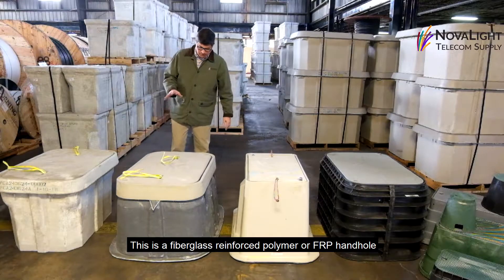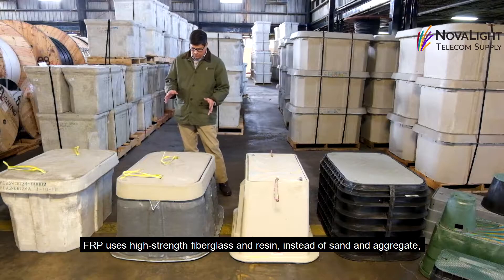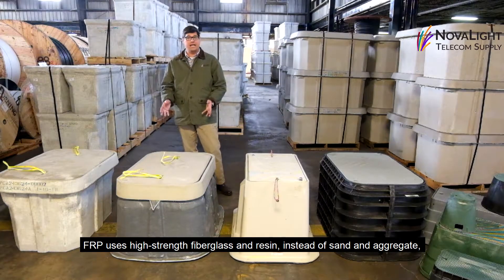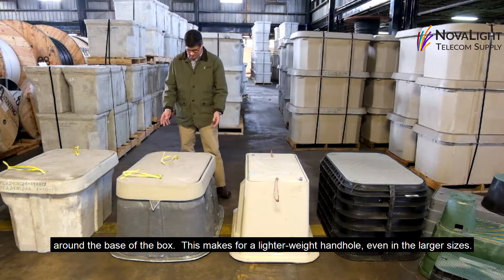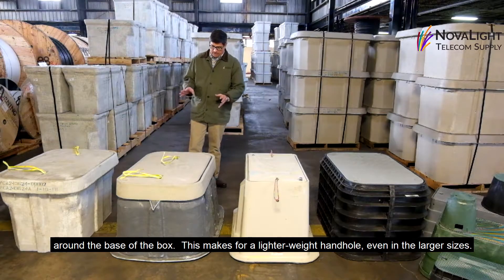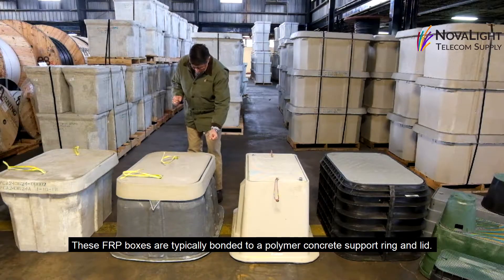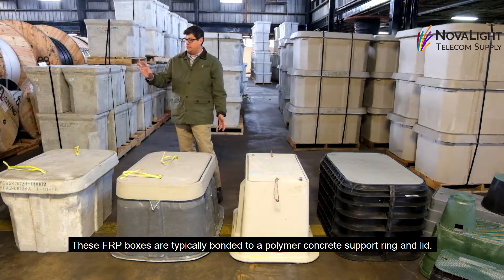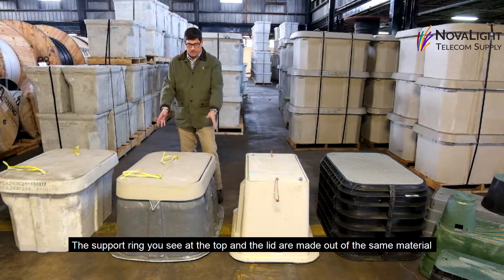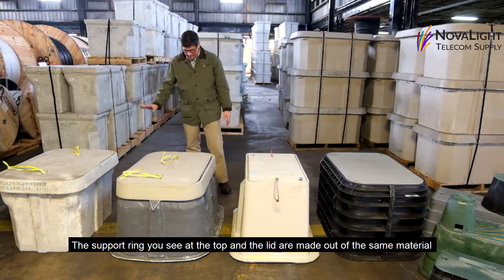This is a fiberglass reinforced polymer handhold, or FRP. FRP uses high-strength fiberglass and resin instead of sand and aggregate around the base of the box, which makes for a lighter weight handhold even in the larger sizes. FRP boxes are typically bonded to a traditional polymer concrete support ring and lid, so the support ring at the top and the lid are made out of the same material as the polymer concrete handhold.